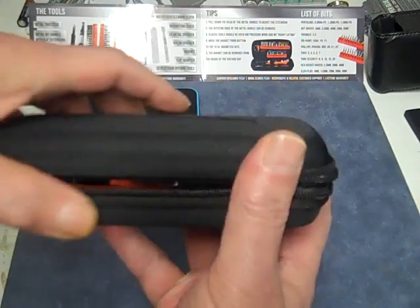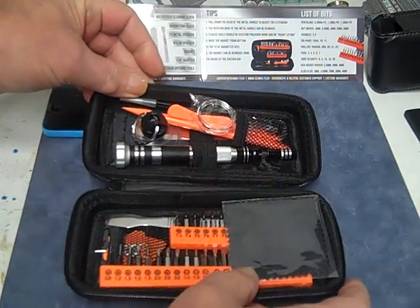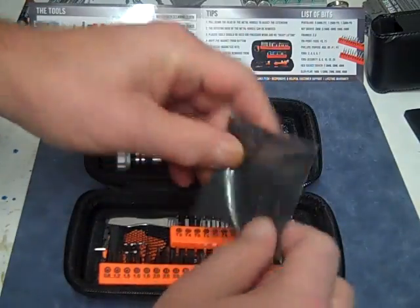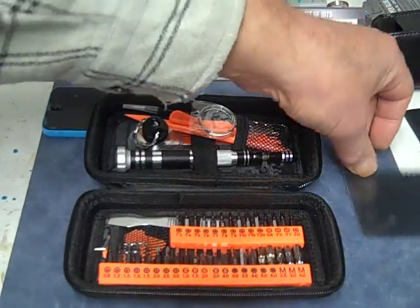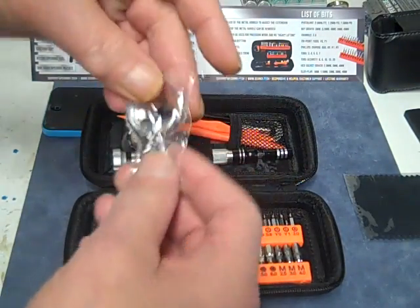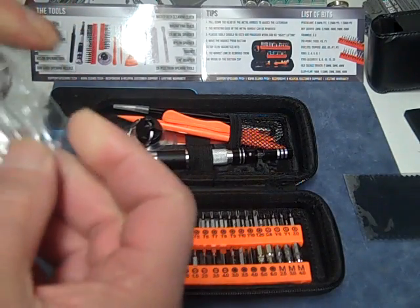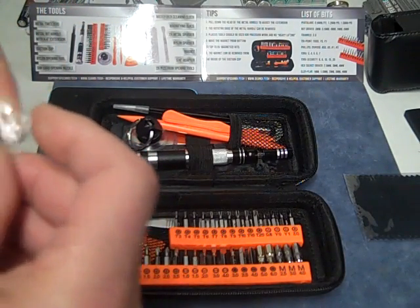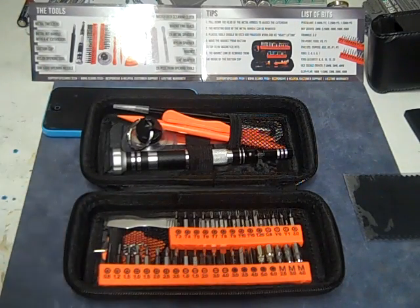Alright, this is brand new. It comes with a cleaning cloth to clean your screen too, and a little magnifying glass so you can see what you're working on. Sometimes it's hard to see, and having a small magnifying glass like this always helps.